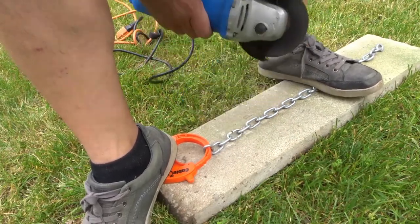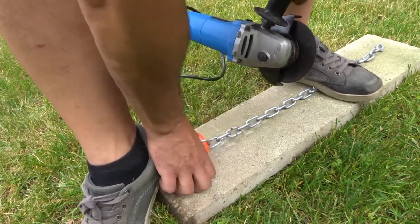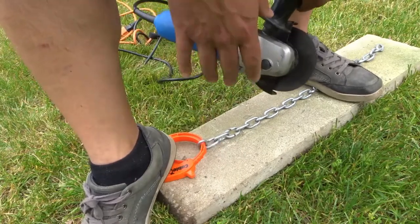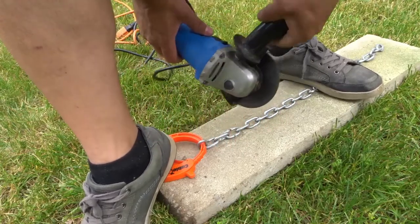Almost done. As you can see right there, one side is cut — we've got to cut the other side. I'm going to pull it a little bit tighter so I can get to the other side. You don't have to go really quickly; I like to go nice and slowly just to keep everything controlled.